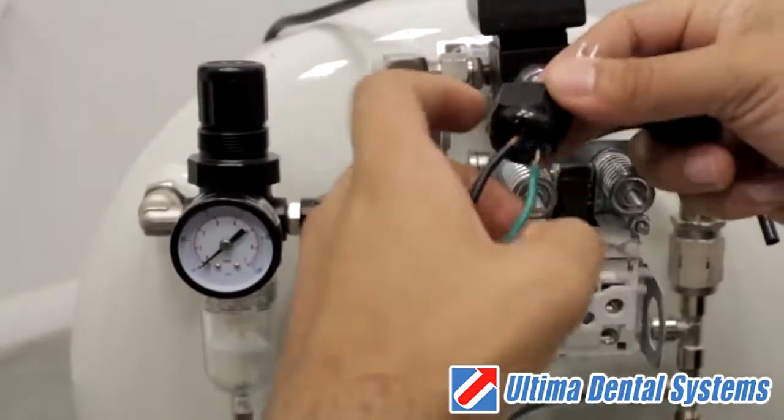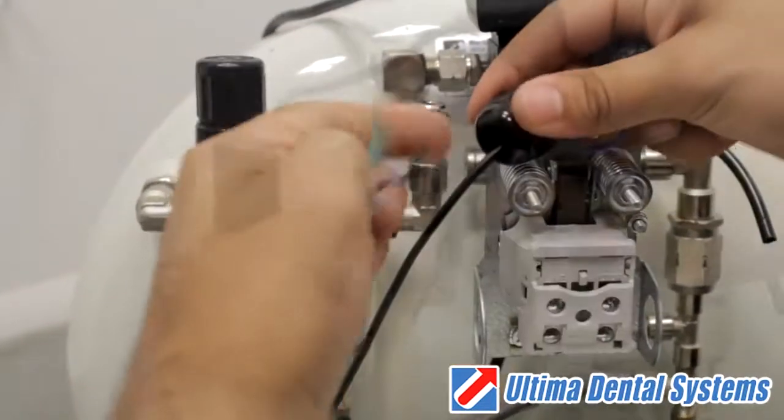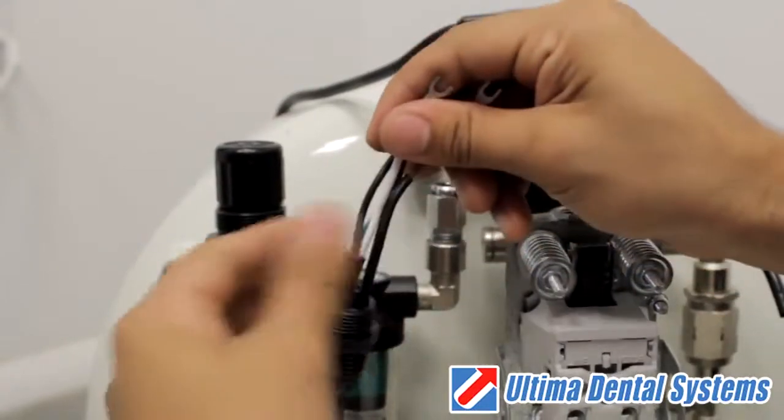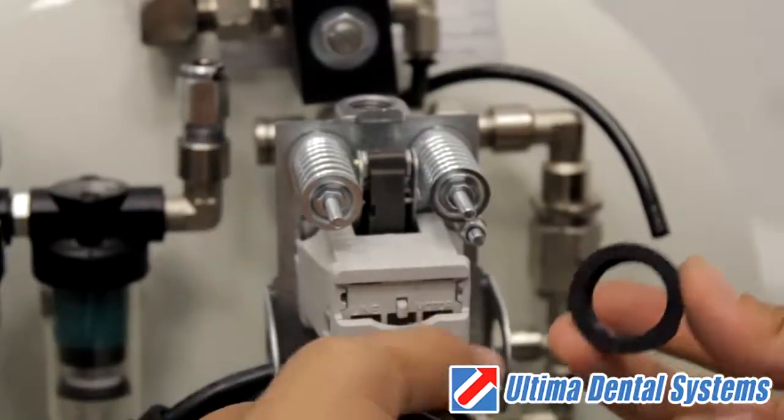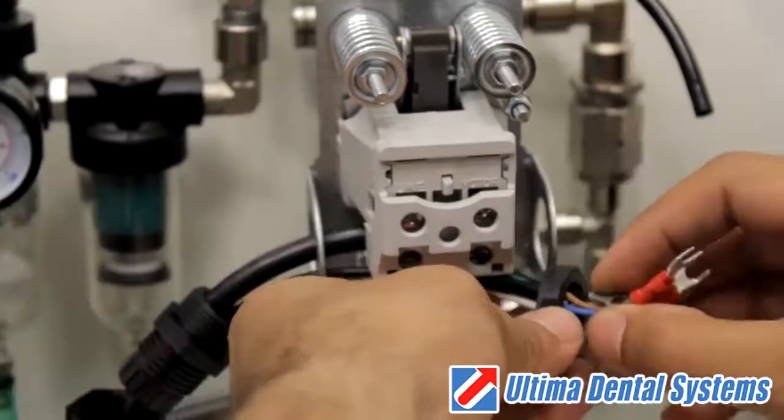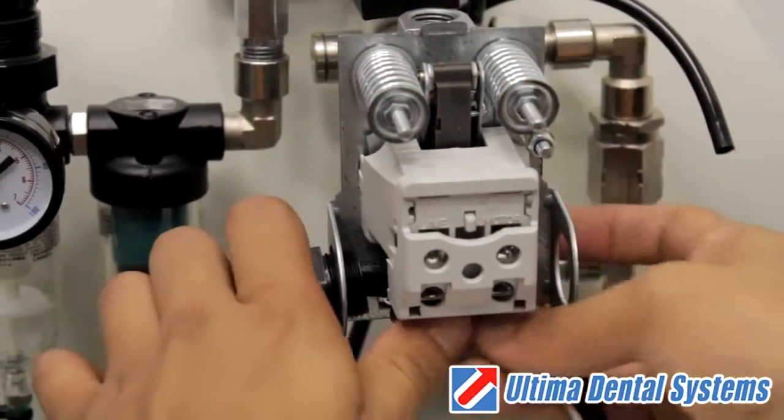Now slide the wires through the plastic wire grommets provided with the new pressure switch. Use the wire grommet nut to fasten the wire grommets to the pressure switch.